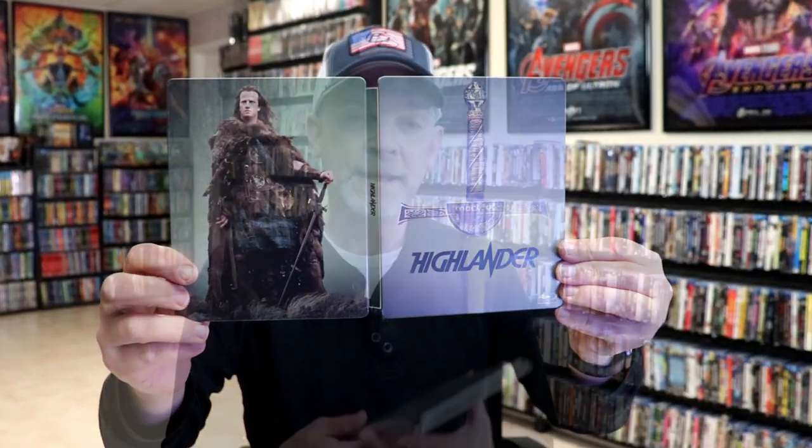But overall, this is a really nice looking Steelbook. I'm really happy with this particular Steelbook release. I do like the artwork and the simplicity of it, so very happy to have this one in the collection.